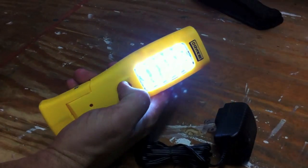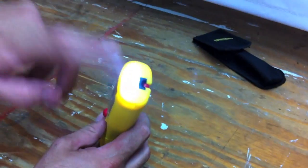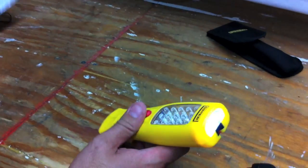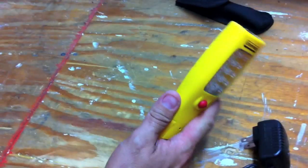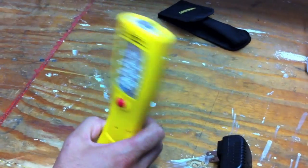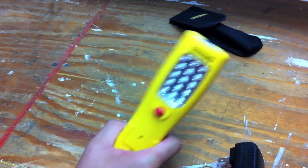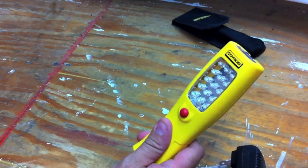Obviously you can't see how bright it is on camera, but there are three LEDs on the top as well. The charge time on this is six to seven hours, which I think is a little excessive for something so small — I wish it would charge up a little faster. It runs five hours on a single charge, and on the package it says up to 600 hours of battery life.